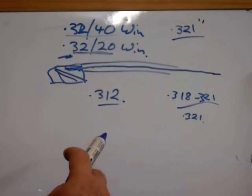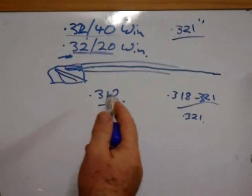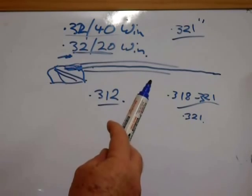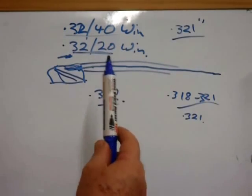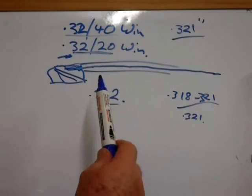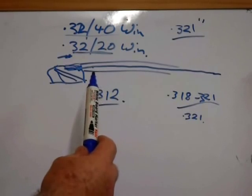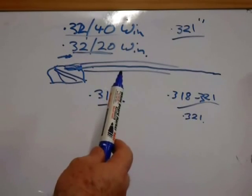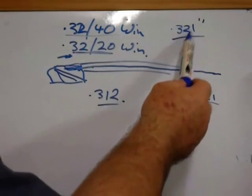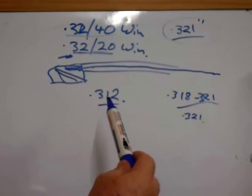With the .32-40, I believe they are .321 nominal bore, so the bore size is correct for the .310. The only problem is the .32-40 is a much more powerful cartridge than the .310, so to maximize use of the .32-40 you're going to be using much larger projectiles which may not stabilize adequately in the .310 barrel, or you're going to have to load it down because it's a very lightweight rifle and these things would kick like a mule with a full power charge. But if you've got one of these rifles, you can shoot normal .321 or .320 projectiles in it.